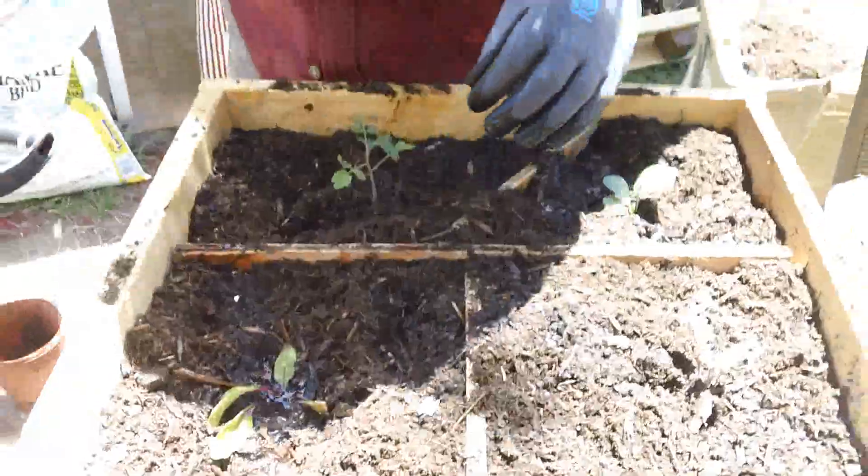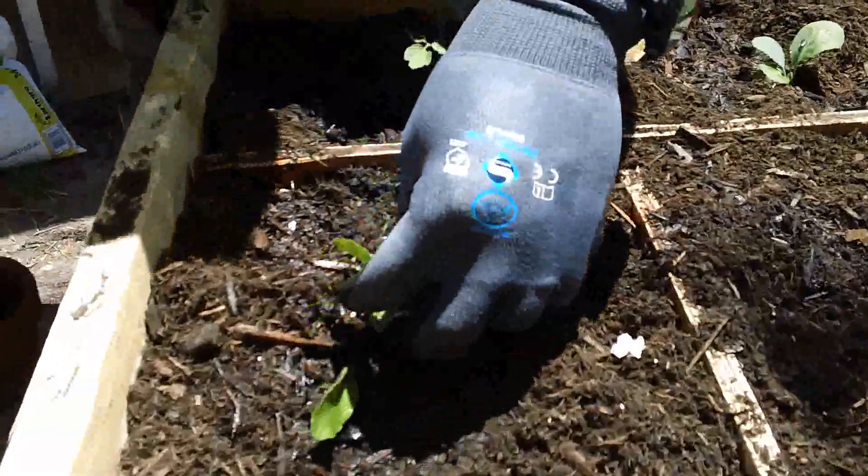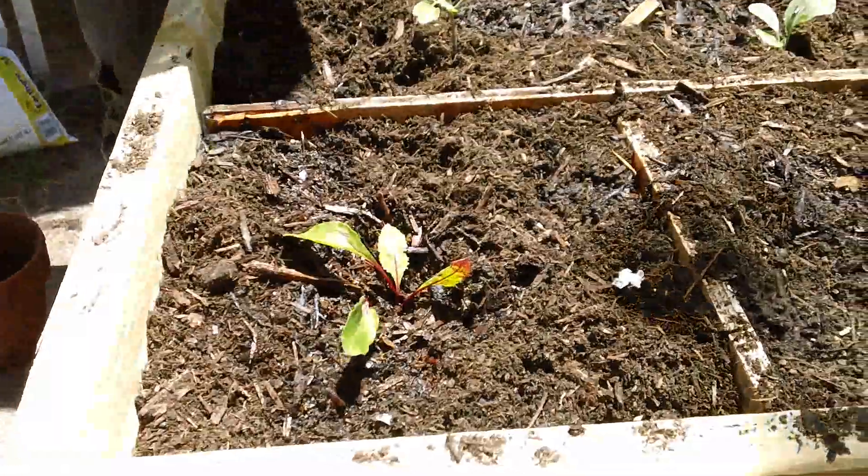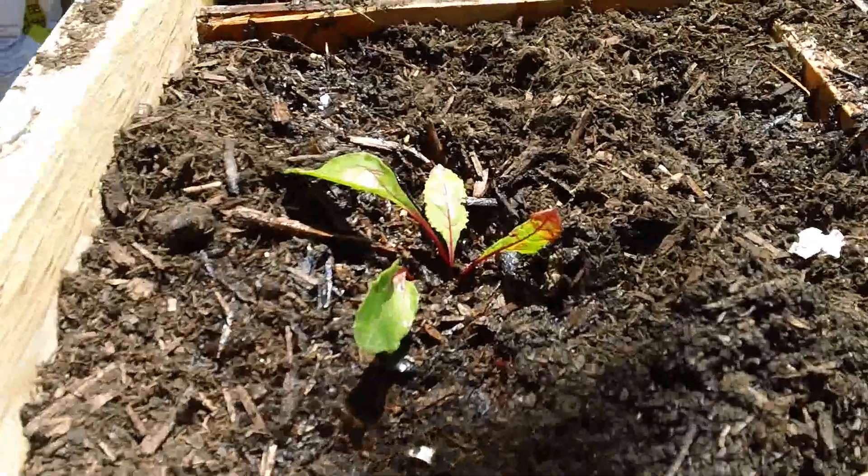The swiss chard leaves tend to go into the dirt, but this one is not doing too bad at all. And now this is the tomato.